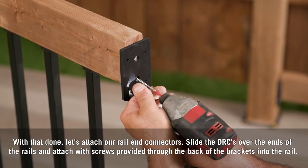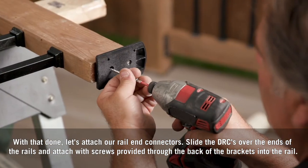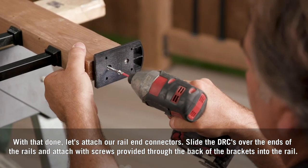Take a mallet and tap the bottom rail into place to attach the full railing section together. With that done, let's attach our rail end connectors. Slide the DRCs over the ends of the rails and attach with the screws provided through the back of the brackets into the rail.